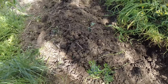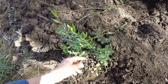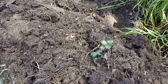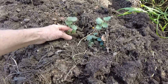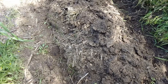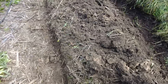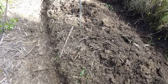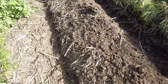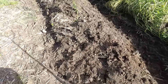Just to show — this is a wild olive, and this is a holm oak that came up from seed. This is now the first step in the process. I will level it, then put the irrigation back, and then plant the potatoes.